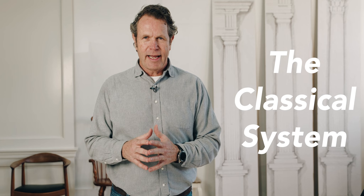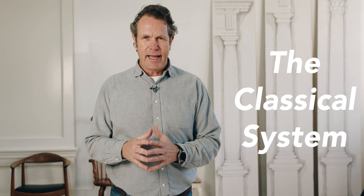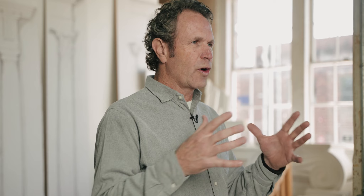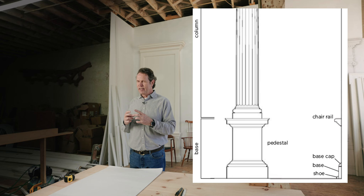We're talking about chair rails today, and right now: it's never 36. The whole classical system of moldings — where we get the base, where we get the crown, where we get the picture rail — all of those things come from this classical system, this organization. And the chair rail is typically aligned with the pedestal of this classical system, as you see in this slide.